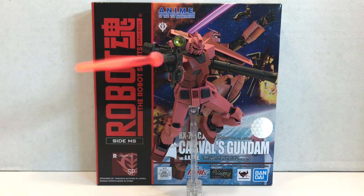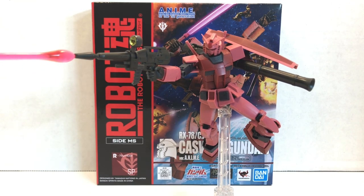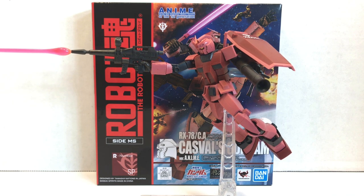I do like the shield — I think the GM Kai shield was an interesting thing to include. Overall, it looks really, really great. It has the right color scheme and it looks like Char's Gundam, most definitely. So if you can handle the price, if you can find it for a decent price, I would pick it up sooner than later, because I think the cost of this figure is going to go up and up given that it's a Tamashii Nations exclusive. With that said, I approve of this one — I really, really like it. But it all comes down to if you're going to pay that much for a repaint.